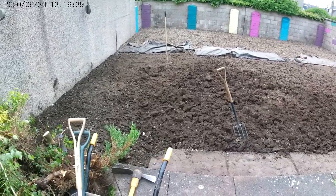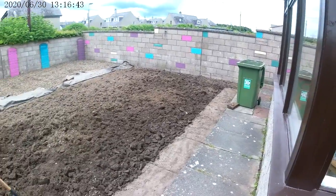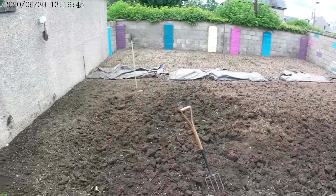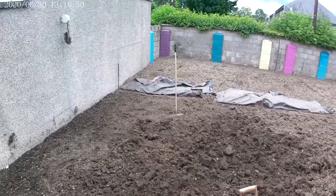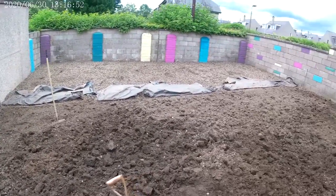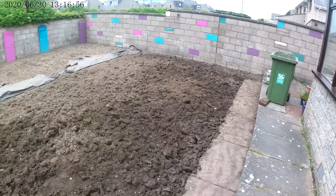That's the next phase complete — digging over 52 square metres. Next thing we're going to do is rake and flatten, getting down to a fine tilth, and then we can see where any excess soil needs to be brought in.